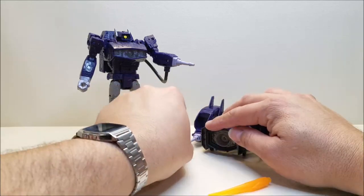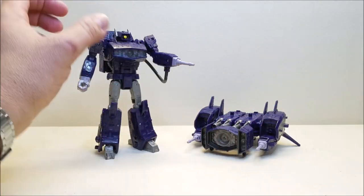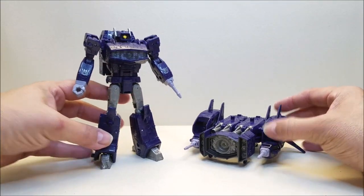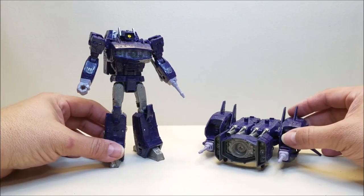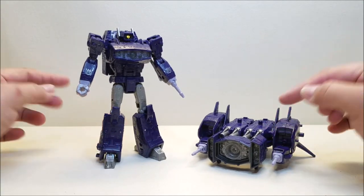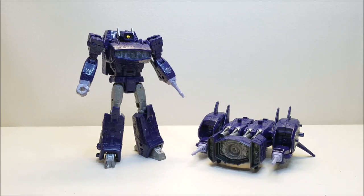I was originally on the fence with this figure and passed on it. I'm really happy I found it on clearance and picked it up because I am very happy with this figure. If you can still find this out in the wild and you passed on it, it is absolutely worth checking out. That about covers the Transformers War for Cybertron Siege Shockwave. Let me know what you think down in the comments, give me a thumbs up, subscribe and hit that bell icon, and I'll talk to you next time.